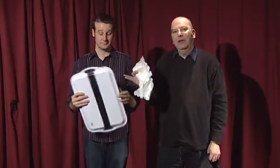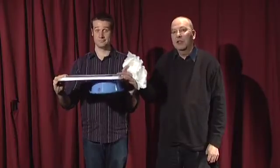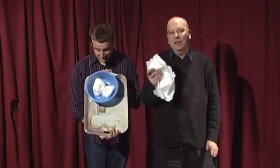The secret to the amazing vanishing bowl of water is in fact nappy science. Here we have the tray with the bowl on it, but the bowl is actually attached firmly to the tray. And what's more important is inside the bowl is a nappy. Nappies contain some very interesting chemistry.